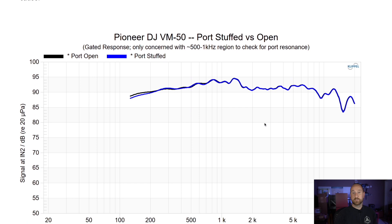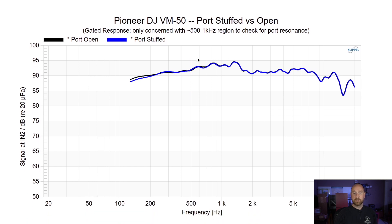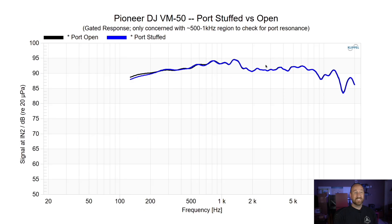When I stuffed the ports, you can see that there's no difference above the 500 Hz region — which is the area I was really concerned with — indicating that it is enclosure resonance and not port resonance. And that's it. Let's jump back and wrap this thing up.